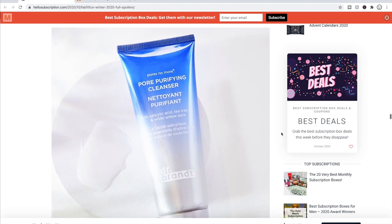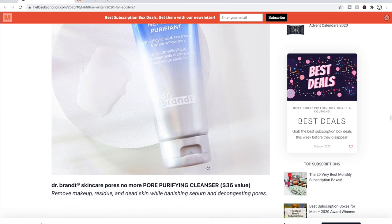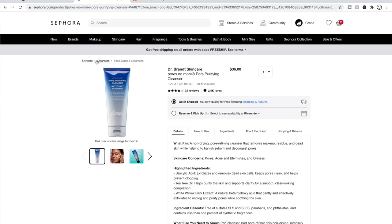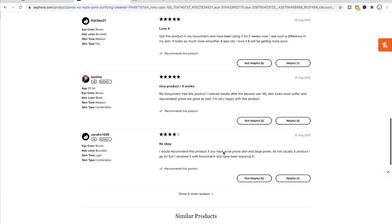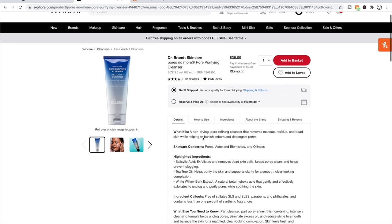This choice has two Dr. Brandt options — I imagine they could work well in tandem, but since they're not cruelty-free I'll skip them. First is the Dr. Brandt Pores No More Purifying Cleanser on Sephora, just over four stars with only 32 reviews. It targets pores, acne, blemishes, and oiliness with salicylic acid. One person was very disappointed and said it didn't help their skin at all, but most reviews are positive. It's clearly for a specific skin type — if you have acne-prone skin and large pores, this could work well for you.